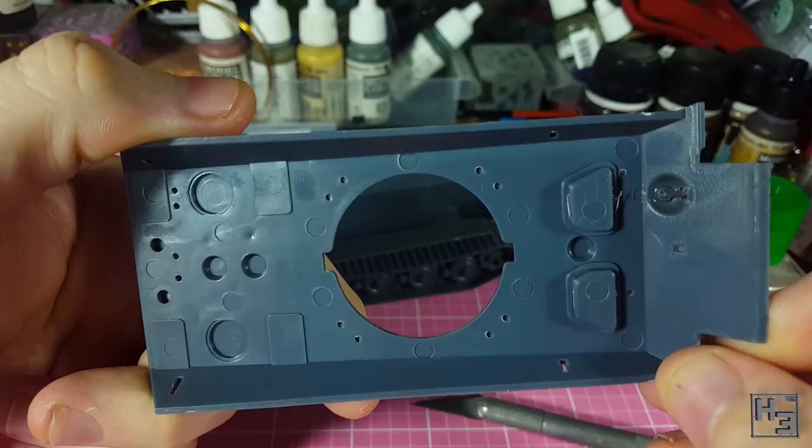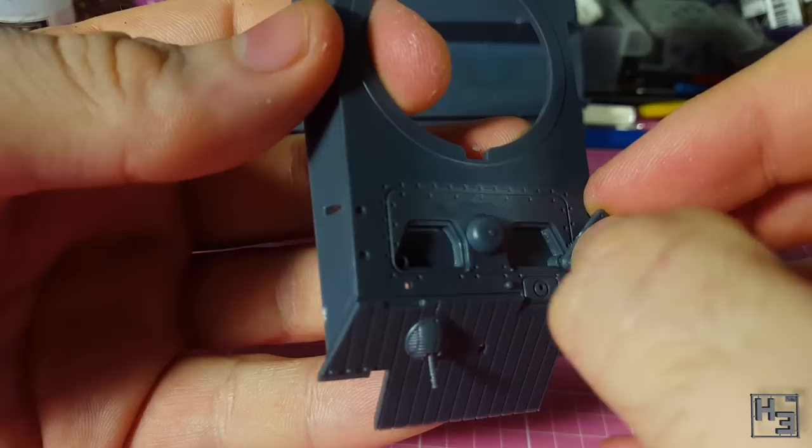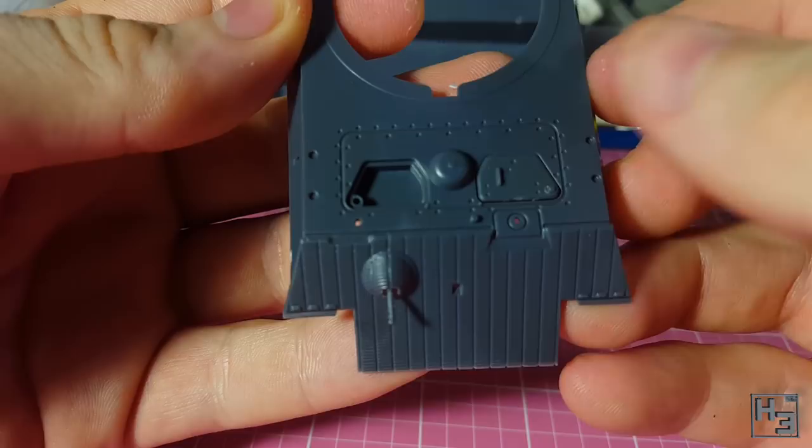I move on to adding more of the hull details. I add hatches for the driver and hull gunner. These are pretty easy to install. The shape of them makes it more or less impossible to put them on the wrong side of the model unless you're really determined. And they can of course be modelled open or closed, but I prefer closed.